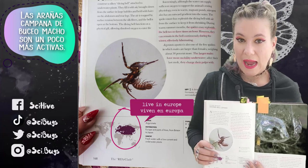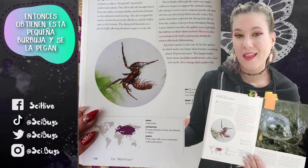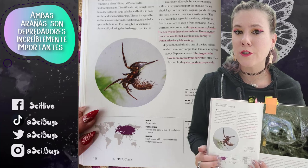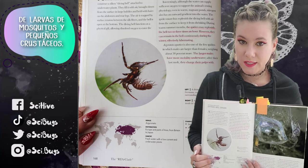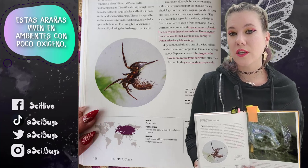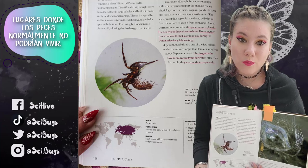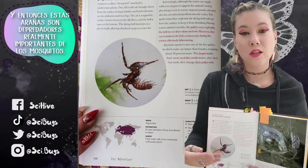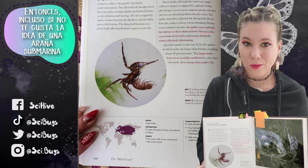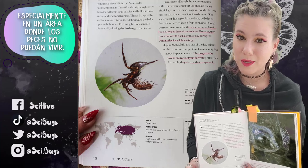Male diving bell spiders are a bit more active — they're looking for females, so they get a little bubble, attach it to themselves, and swim around trying to find a female to mate with. Both of these spiders are incredibly important predators of mosquito larvae and small crustaceans. More importantly, these spiders tend to live in low-oxygen environments where fish normally couldn't live, so they are really important predators on mosquitoes, especially in areas where fish may not be able to live.